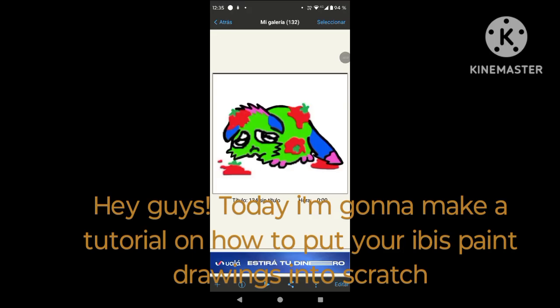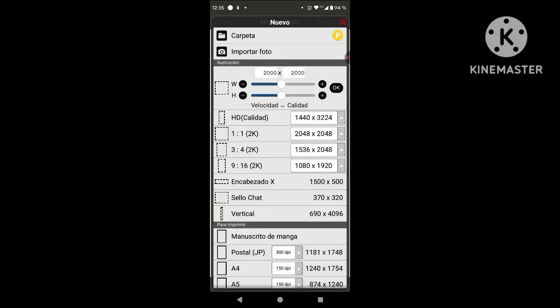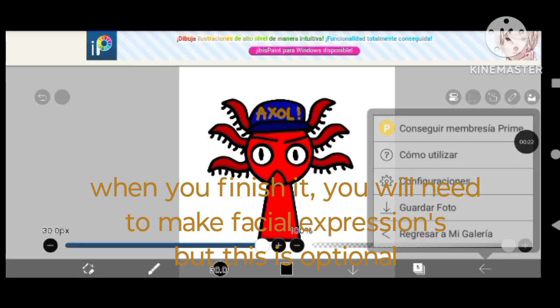Hey guys, today I'm gonna make a tutorial on how to put your Ibis Paint drawings into Scratch. So first, do the designs. When you finish it, you will need to make facial expressions, but this is optional.